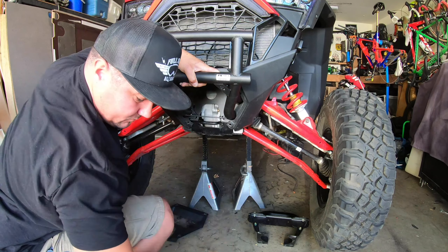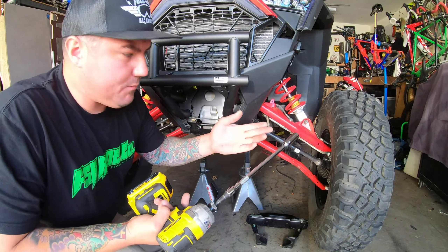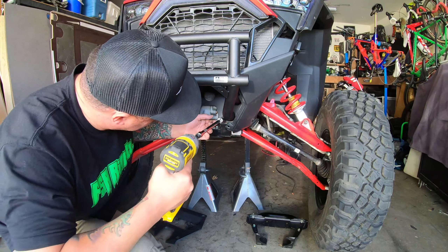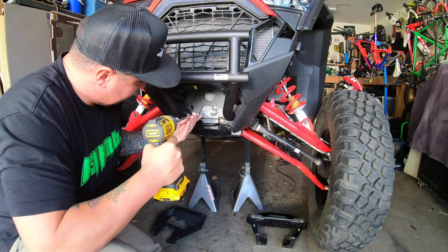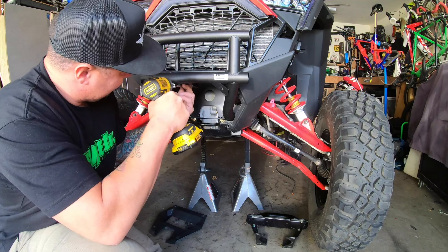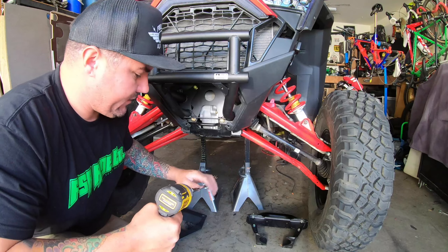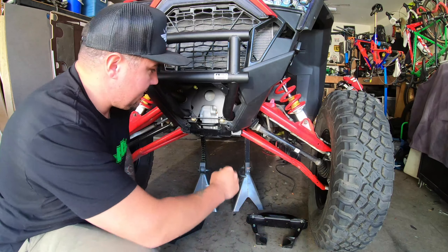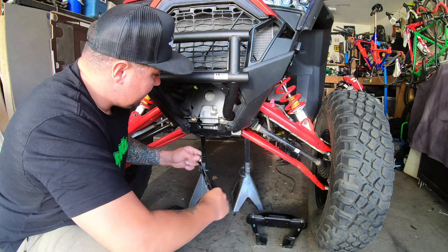Sweet, now let's get these things all tightened up. I didn't realize it but I can't really get back in there with an impact, so I grab an extension to get in there. Make sure it goes on nice and tight. I also didn't realize you're not going to be able to access these as easily.